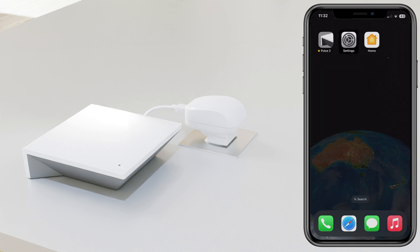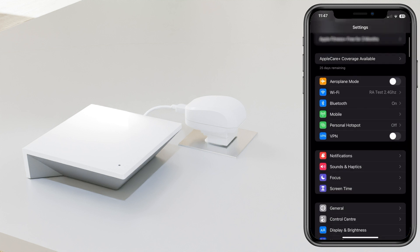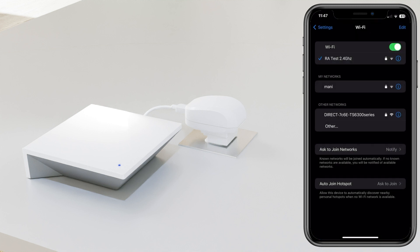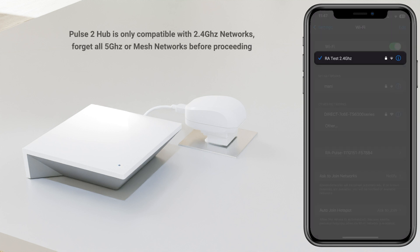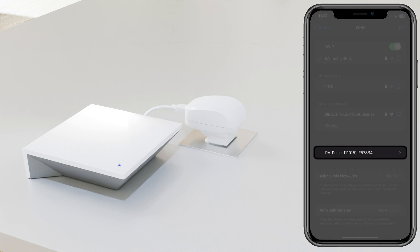Now open up your phone settings, then select Wi-Fi. Check your Wi-Fi connections and make sure that your mobile device is connected to the proper 2.4 gigahertz connection, then select the RA Pulse device that populates in there.